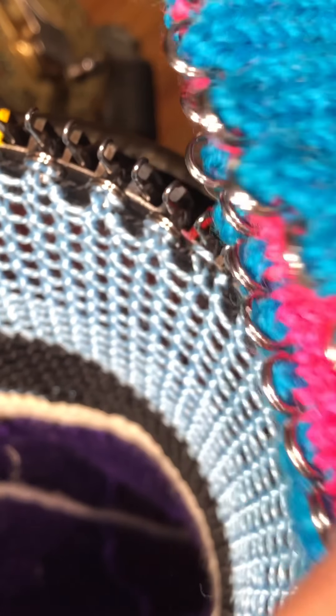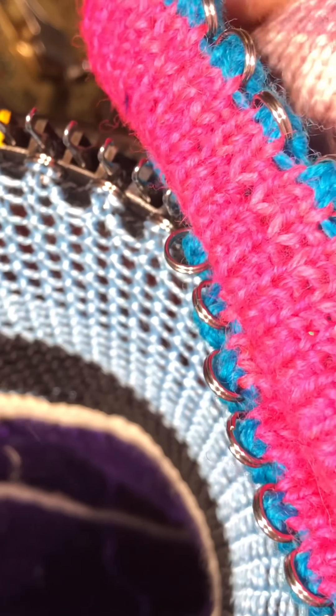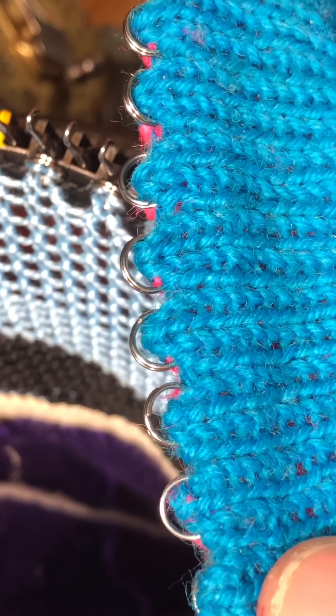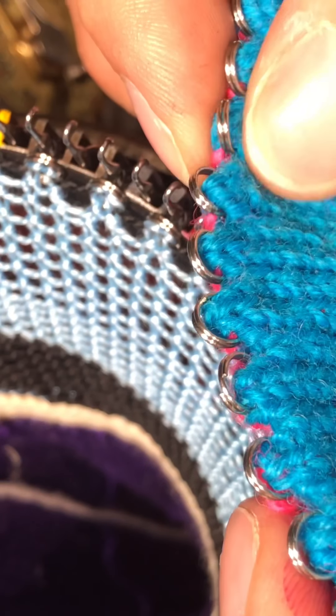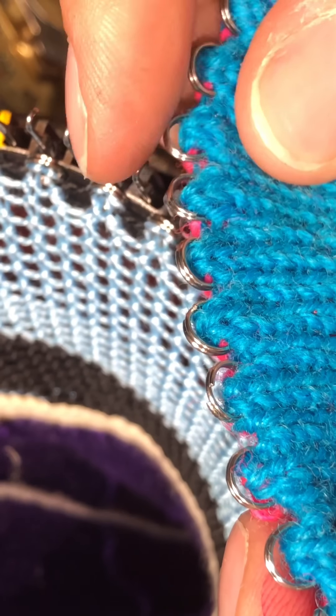Here is an example of what it looks like when you're done. I've hung the hem on one side with the brilliant pink, and on the other the blue with the split rings, kind of reinforcing where that hung area is.